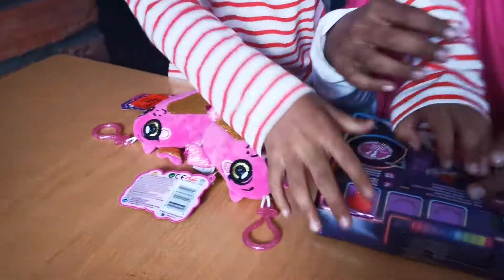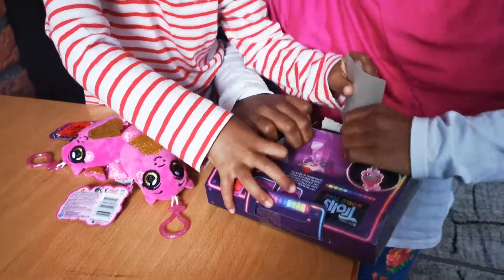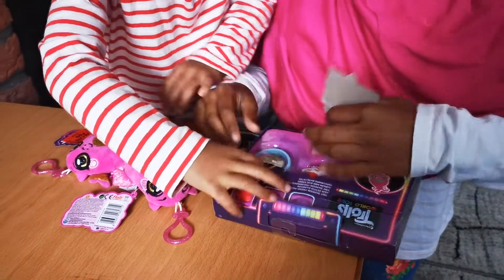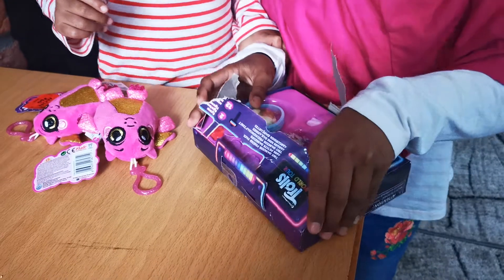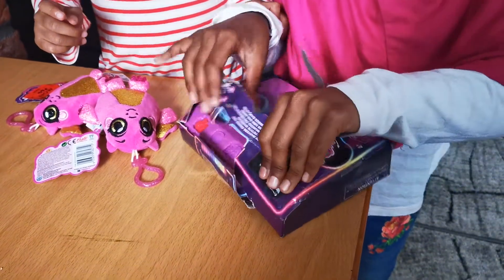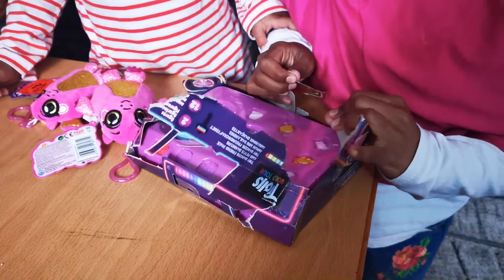Let's start opening up this. I want to open it in my tent. Wow! These are bracelets and they come with little Trolls and also charms.